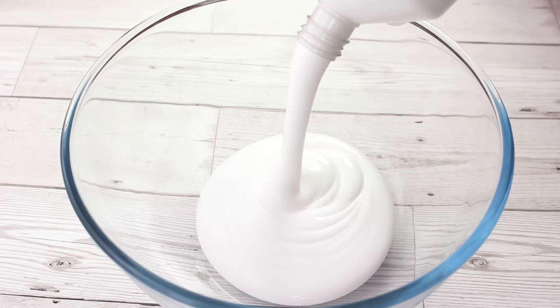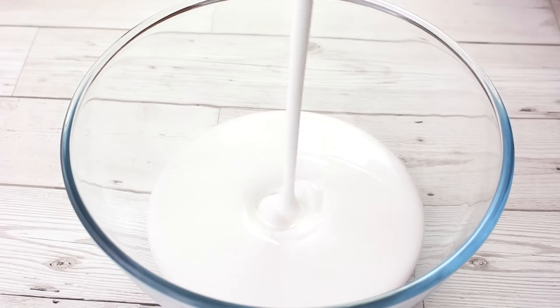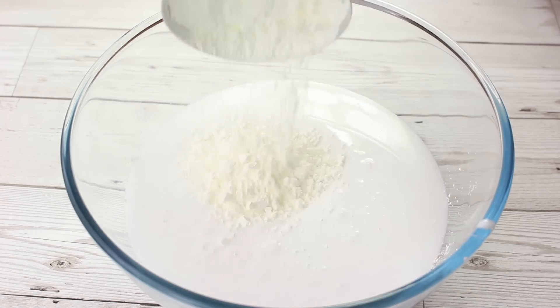The first thing we're going to need is some white glue, and I recommend using a lot because the thicker your base, the more crunch your floam will have. I used about a litre and a half, and after I poured all of that in I went ahead and grabbed some cornstarch.